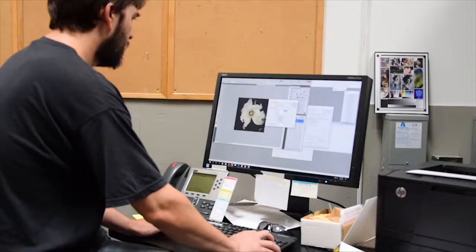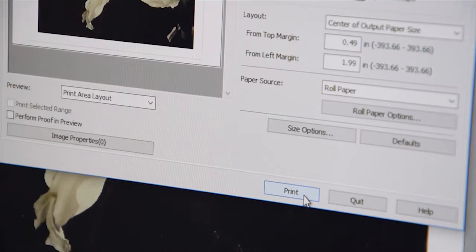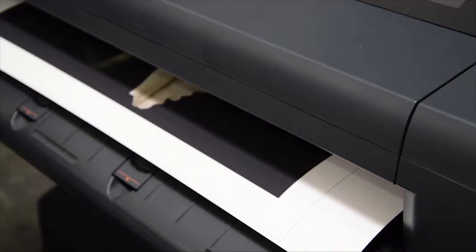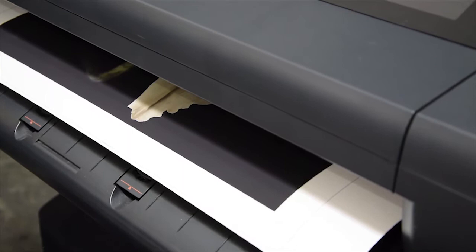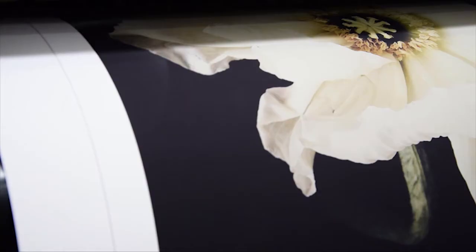The term fine art is applied to a lot of print products marketed to pro photographers today, but what exactly is a true fine art print? Also called a giclée print, fine art prints are made on an inkjet printer using archival materials to create vibrant, pristine images that last for a long time.